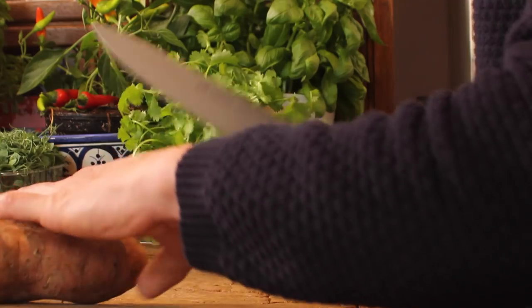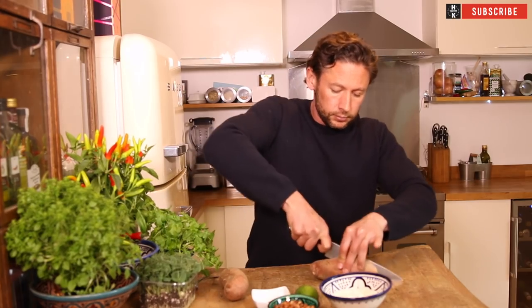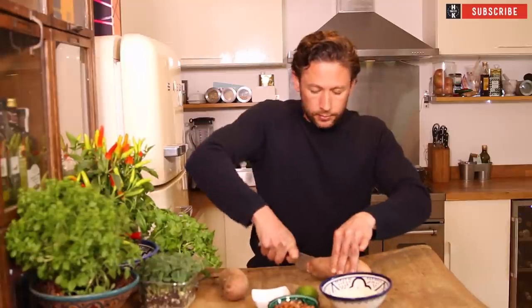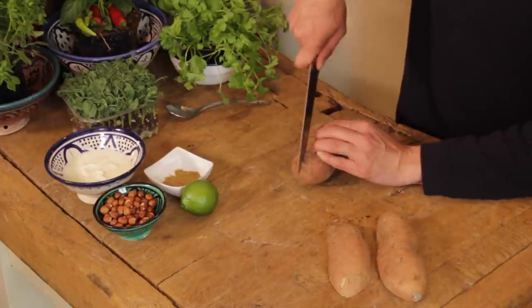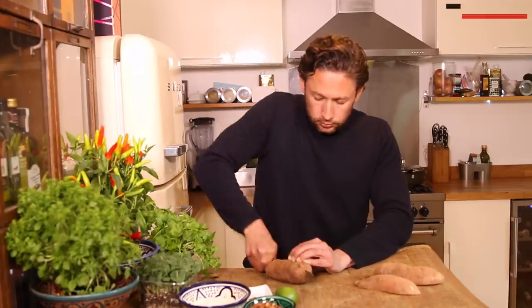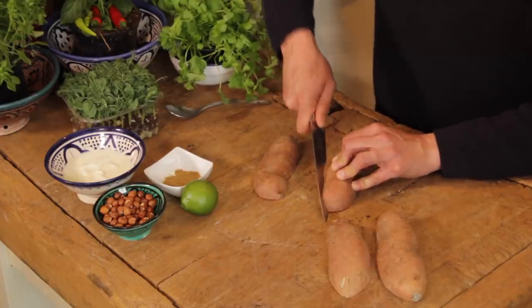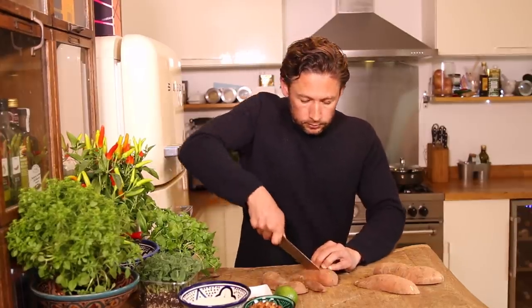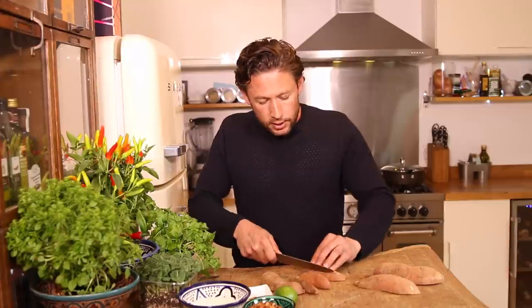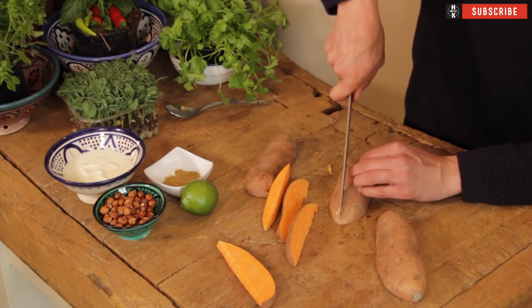With your sweet potatoes, I generally always say cut them in half — carefully, watch your fingers. Make sure they're flat so you've got yourself two separate pieces. Cut the other one in half as well. Now you've got two flat surfaces you can cut into. From there, go across like that, tilt it again — always cutting on a flat surface — and again like that. So you've got three wedges.